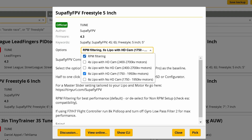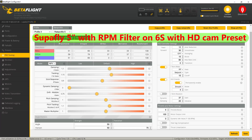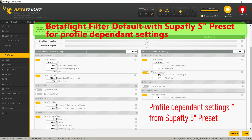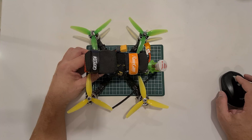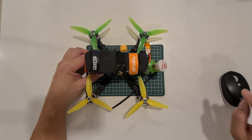The Superfly 5-inch preset requires you to select RPM filter on a 6S with HD camera, which is exactly what this is — 6S battery, HD camera, using RPM filters. In the default settings, the dynamic idle is set to zero. You can see the flight now — listen carefully to the prop wash as the quad descends from a split-S.